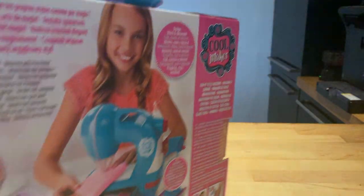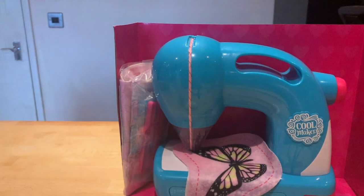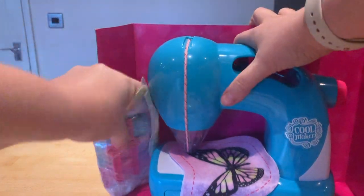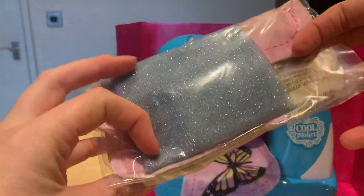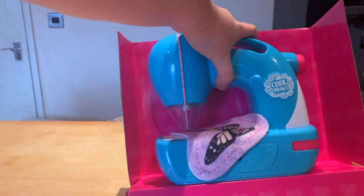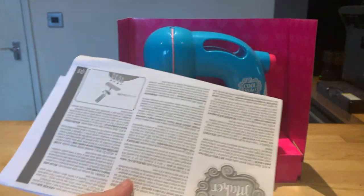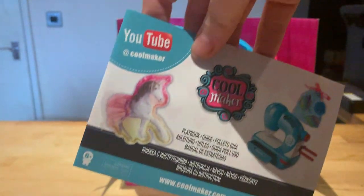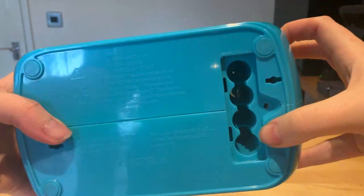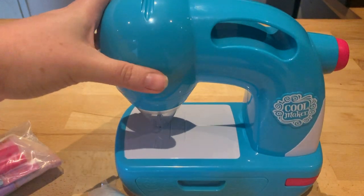When you take it out of the box you've got your bundle of stuffing, another packet with your thread and stuffing, your sewing machine, and also inside the box are your instructions. When you unscrew it you can see it takes four double-A's, so we'll pop them in now.